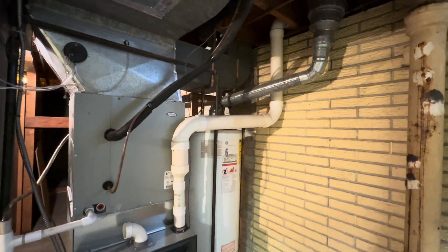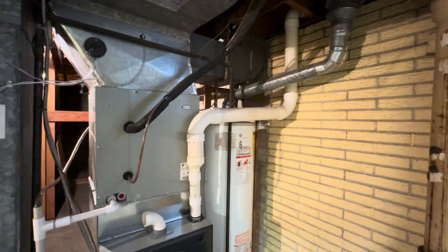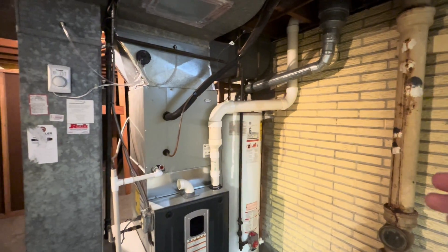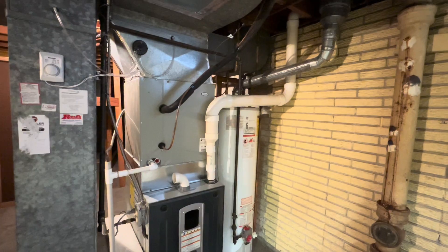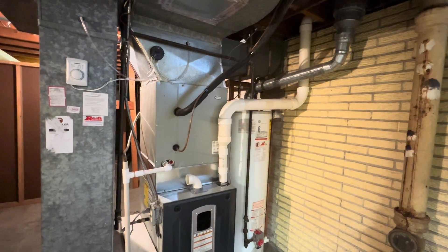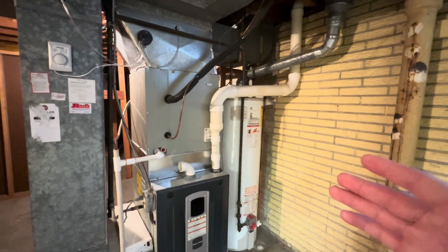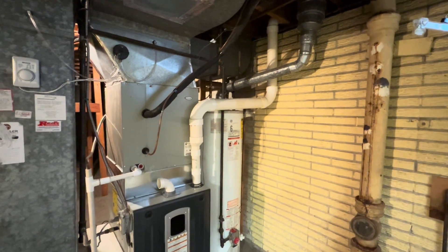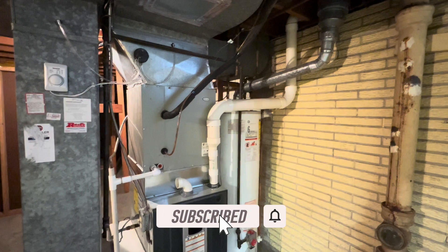So there are a couple different things here that could be causing this, but they're definitely going to need somebody out here to take a look at it. Hopefully you learned something today. Hopefully this helps you guys out, especially newer inspectors — things to look for that could be causing these drafting issues. I appreciate you guys watching. Make sure you hit the subscribe button, the like button, and we'll see you on the next one.